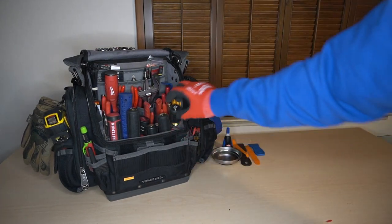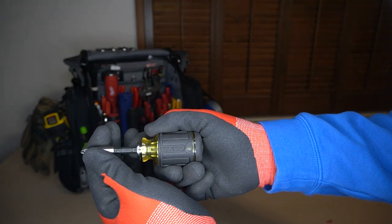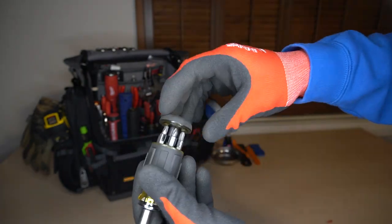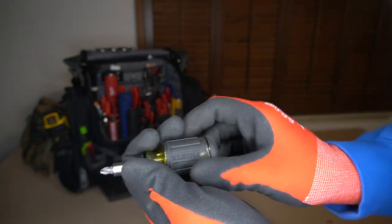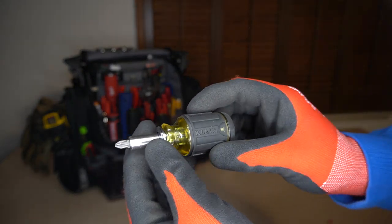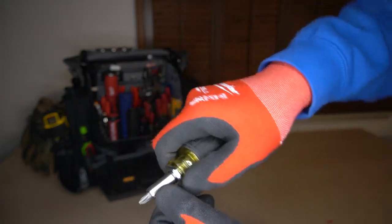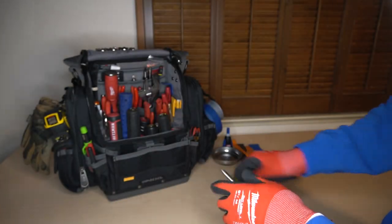Let me take you through my screwdrivers. I have a Klein multi-bit extendable stubby, and on the butt of it, it has a bit carousel. This is great for getting into hard-to-reach, really small spaces. The grip allows me to really get a lot of torque down if I need to.